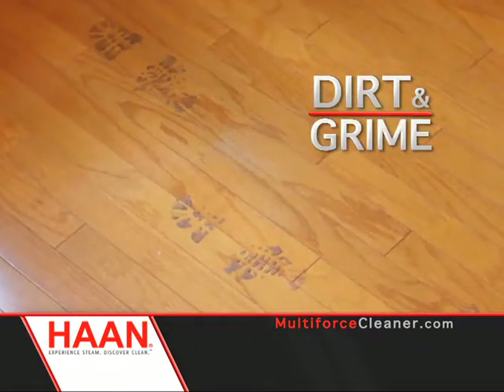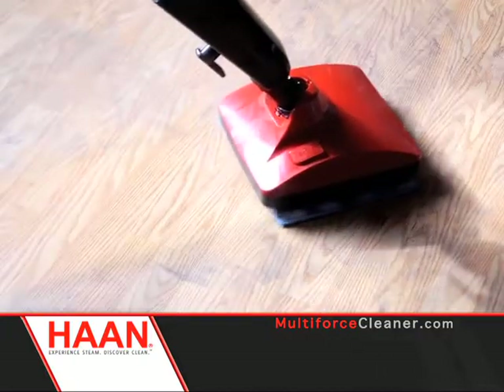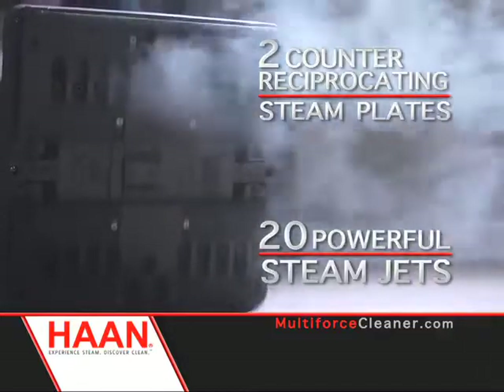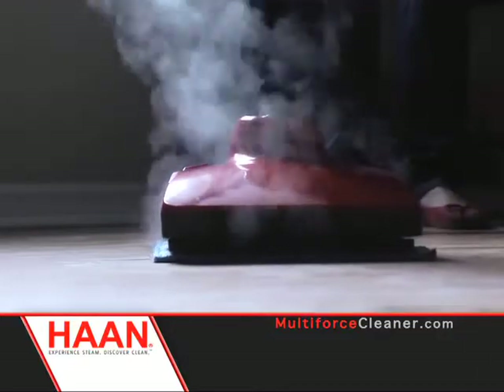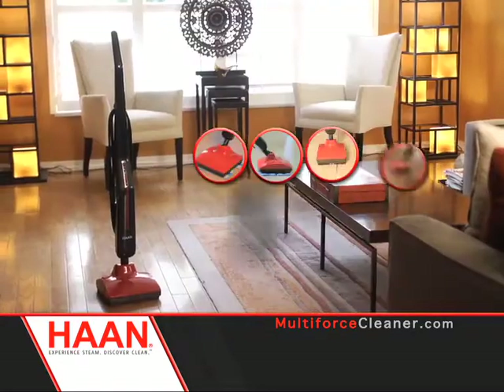Dirt and grime is no match for the Han. Just a quick push of a button turns this steamer into a deep clean machine. The revolutionary Multiforce has two counter-reciprocating steam plates and 20 powerful steam jets that quickly break down stains and debris to clean easier and faster than traditional cleaning methods. It's like having five products in one.